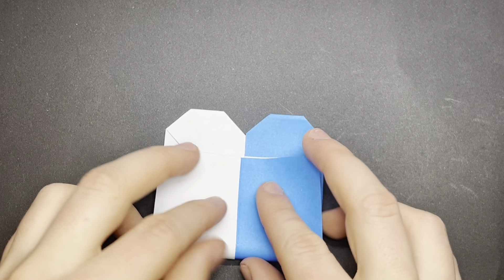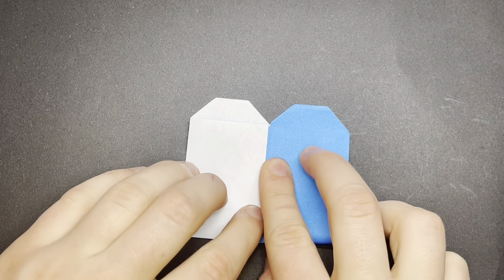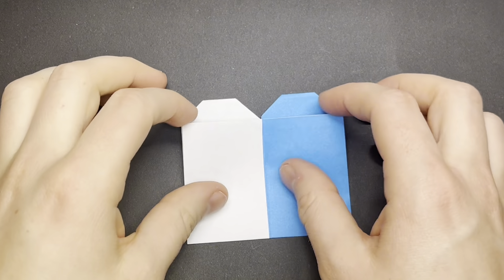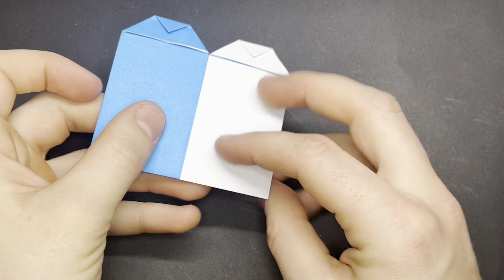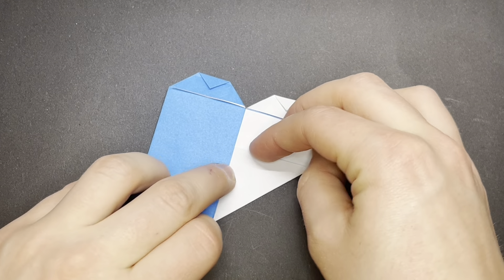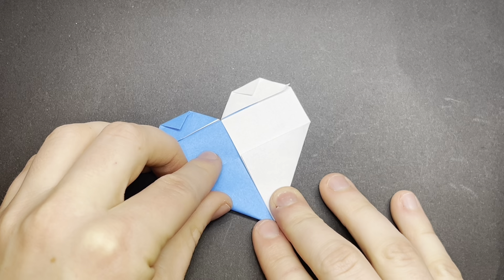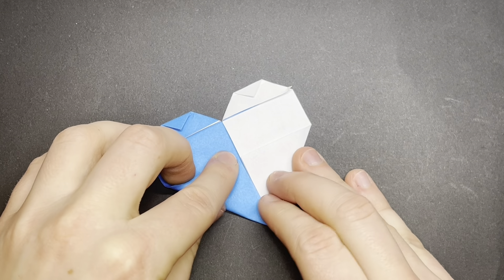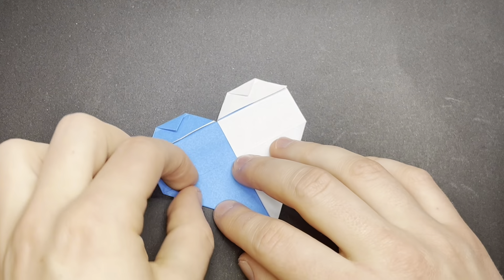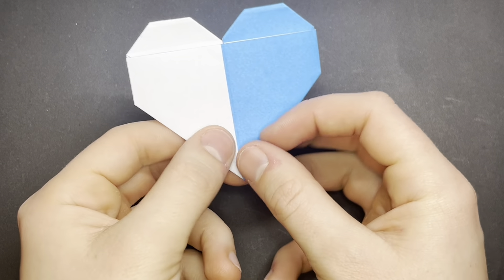Fold the bottom up. Now turn over and fold the corners to the center.